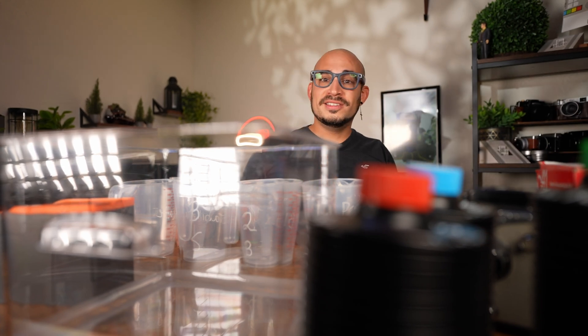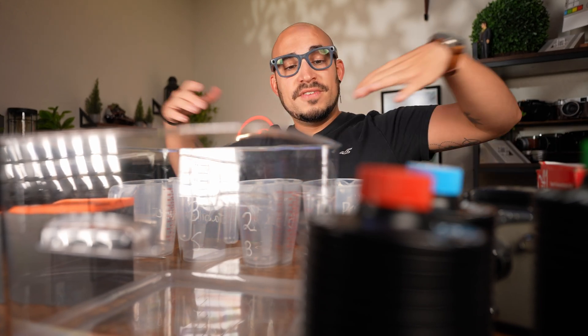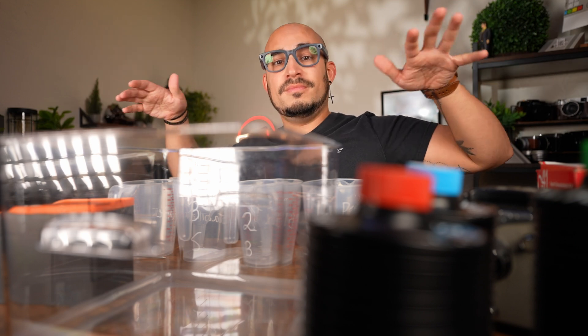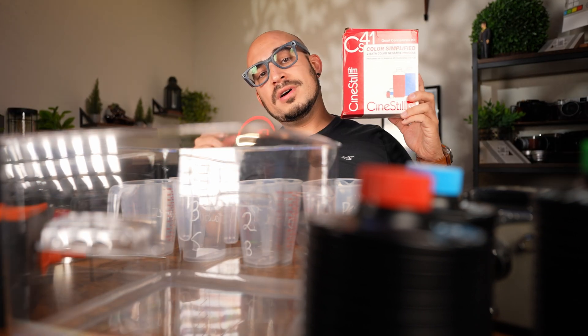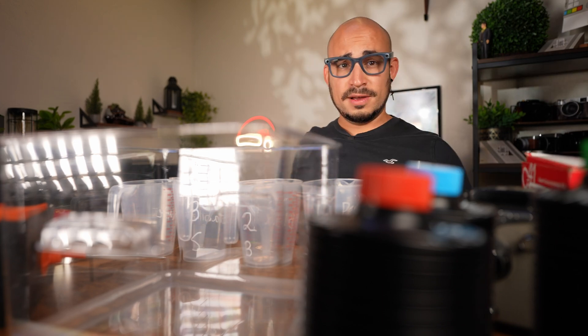Hey humans, welcome back to another video. Today we're going to be developing color film using a lab box and CS41 from CineStill. Let's get started.